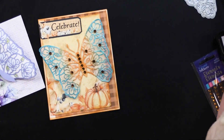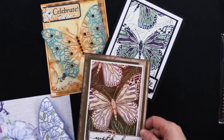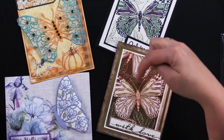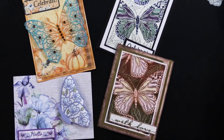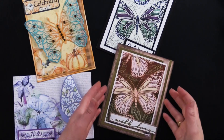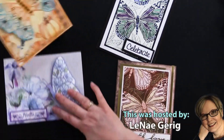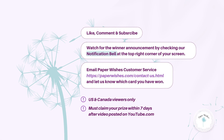What a fantastic collection — these are beautiful butterfly cards. The stamped one is going to be our giveaway. To enter, go to our Paper Wishes webisode page on YouTube, look below the video for the YouTube link, then subscribe or be a subscriber, like, and leave a comment. One lucky winner will win this card. Thanks for joining me today — can't wait for you to enjoy this collection.